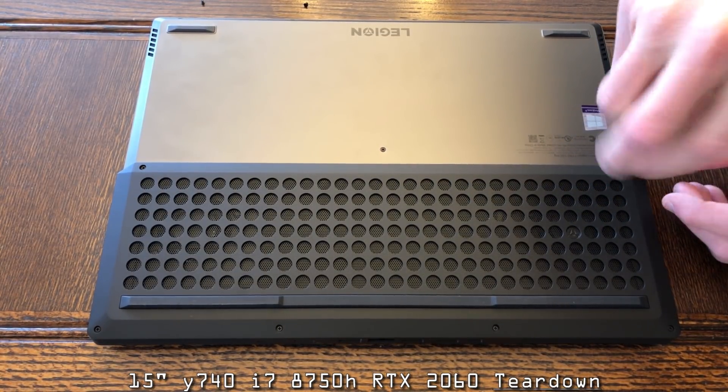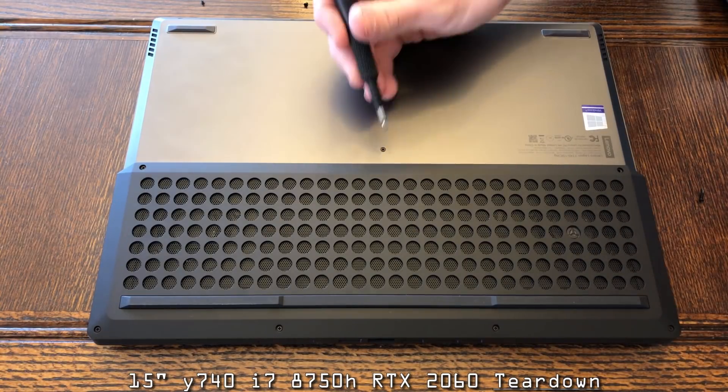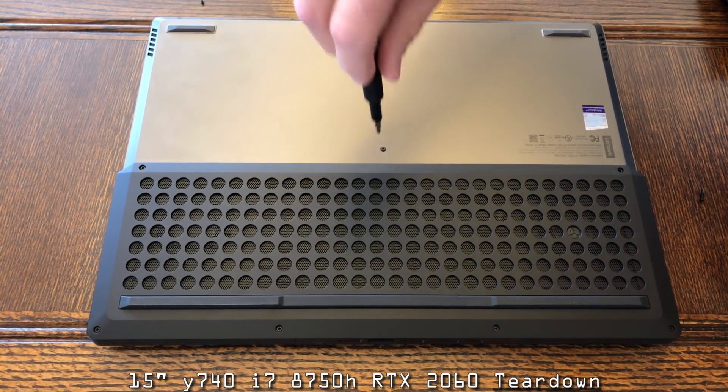If you want to see those results, go ahead and skip to the end of the video. If you want to see how this is torn down, then just stay put and watch.